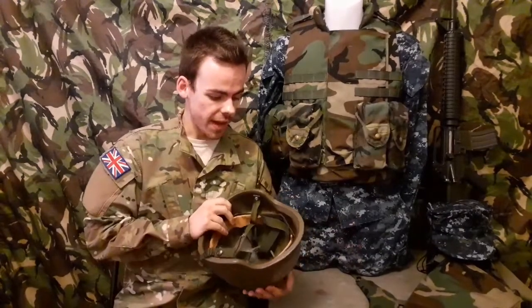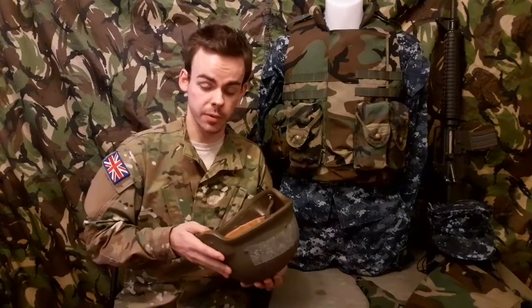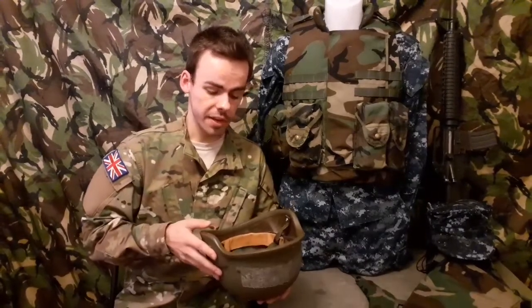The first piece of body armour we're going to be looking at is the PASGT helmet. It was introduced in the early 80s and it's a combat helmet made from 19 layers of Kevlar, rated Level 3 protection. It's a very effective helmet, used by all of the United States Armed Services at a certain point in history. PASGT stands for Personal Armour System for Ground Troops.